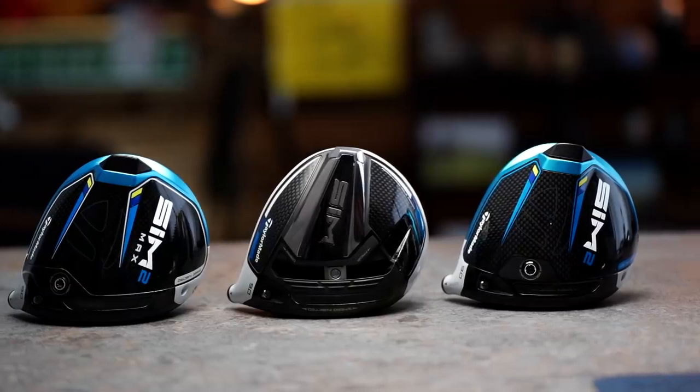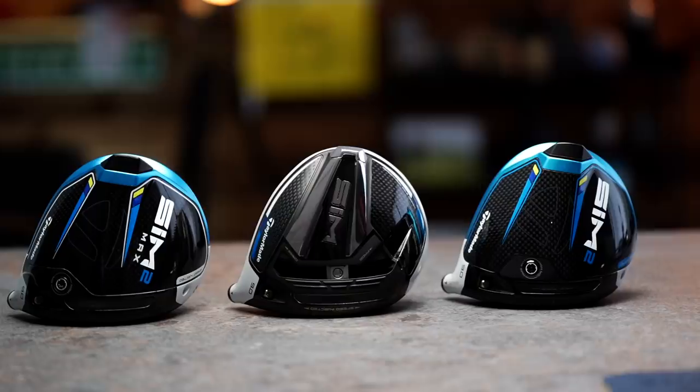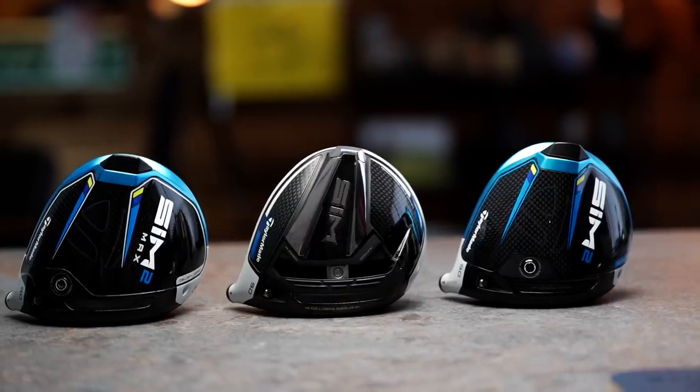The other notable difference from the original SIM range is the sliding weight bar, prevalent in virtually every iteration of TaylorMade driver for many many years. It was a big selling point — that shiftable weight from draw to fade bias — and it doesn't make an appearance in any of this SIM2 range. I find that really interesting; it was a big selling point for most manufacturers for years and it's been dropped out.